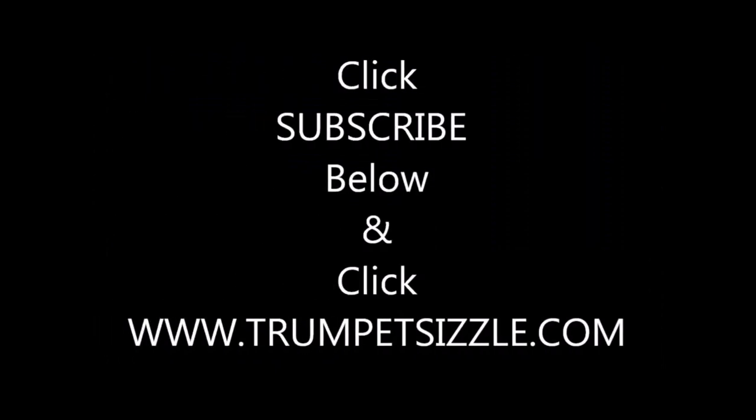Thanks again for watching this video. I hope you got something out of it. Sometimes I make a video just to make you laugh; a lot of times I make a video to educate you and maybe help solve a problem. Subscribe, click on my website link, and go on to the next video. It's lovely out here — have a great day. Bye.